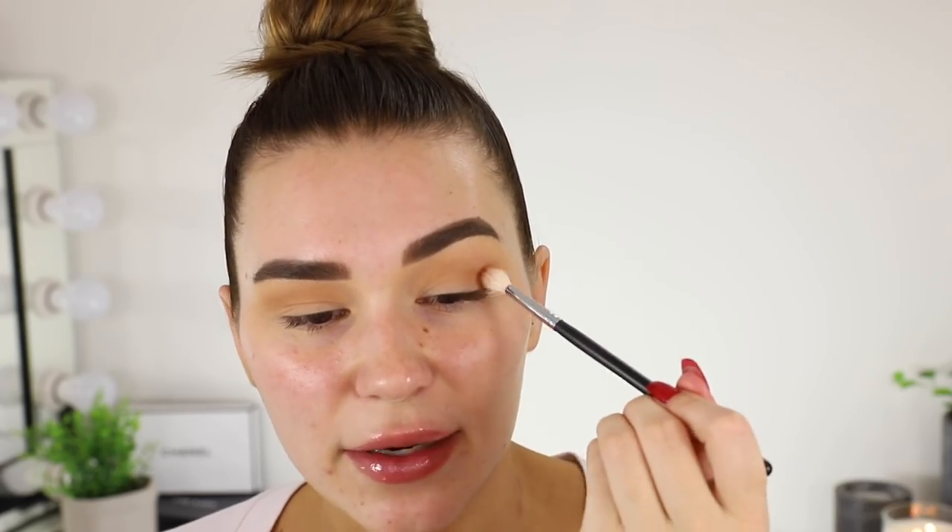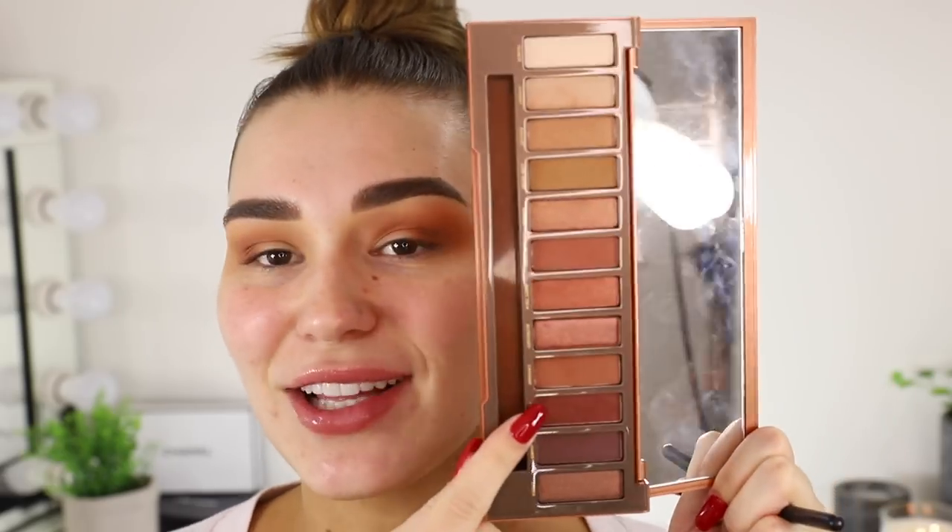Oh my gosh, this is my favorite brush ever and look what's happened to it. Okay, this is the Morphe M514. I'm still going to use it anyway. The next color I'm going to pick up is going in the crease close to the crease, and we're going to deepen up the outer corner of the eye. I love warm tones so much. I'm starting by popping that on the outer corner and then blending it into the crease. Then I'm going to take that original color and blend out the edges, and next I'm taking another color just on the outer half of my crease to really deepen that area.